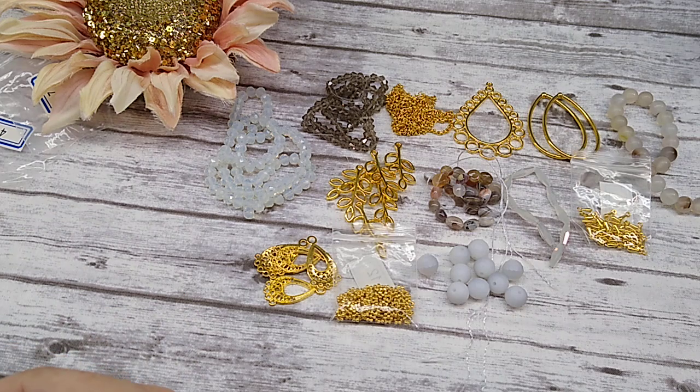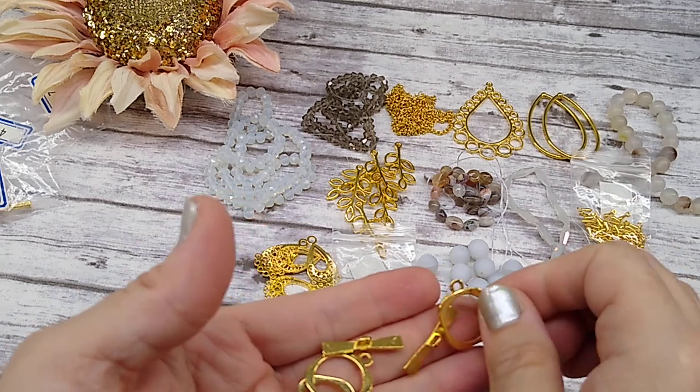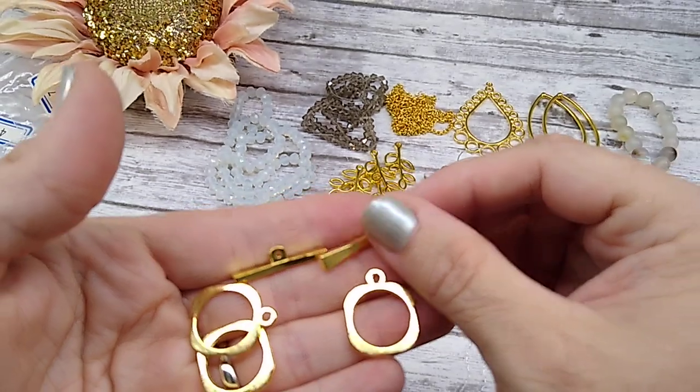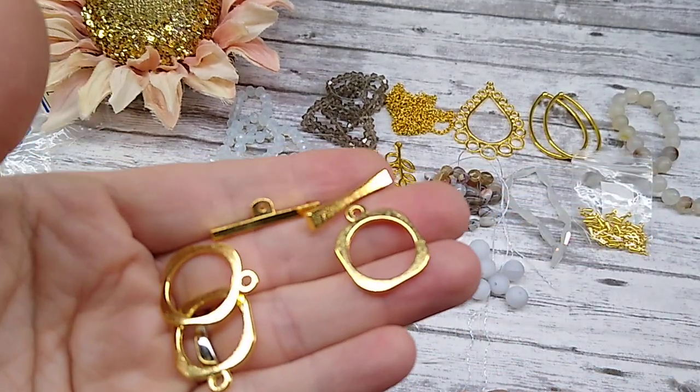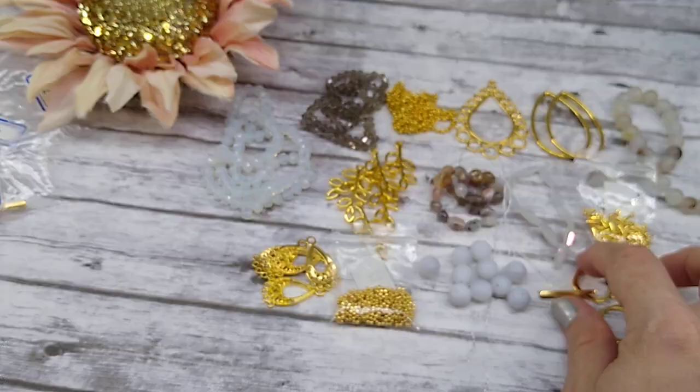Number fourteen is three sets of 18mm rounded square toggle clasps. These are cool too — they have a round shape and a square shape, which I've not seen before.